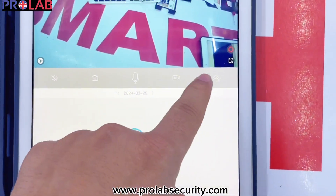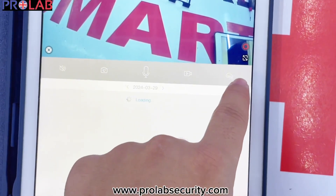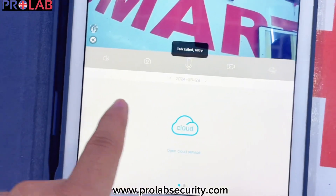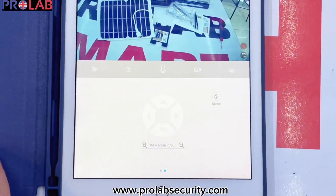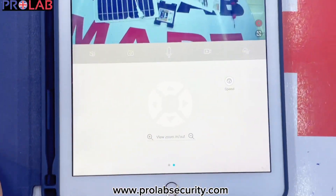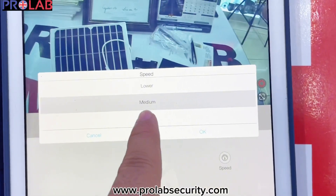Now when you put the memory card, you have the playback option there. Or you can also buy the cloud storage. Plus you can speak — you can talk using this mic button. You can also use the PTZ controls. You can go left, right, up and down, zoom in, zoom out. It has 4x zoom. Plus you can also change the speed of movement — medium, high, or low.